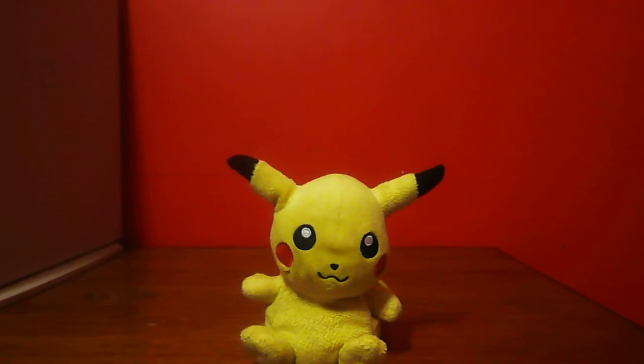I do plan on doing more plush reviews. If you have any suggestions of who my next plush review should be, then leave a comment down in the comments. If you enjoyed the video, please click the like button. Also, if you are new to my channel, then please subscribe. See you guys later.